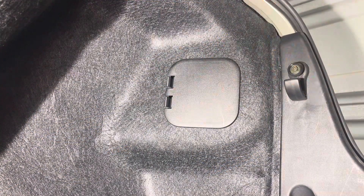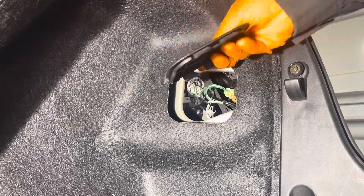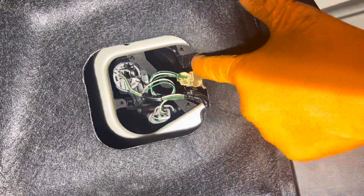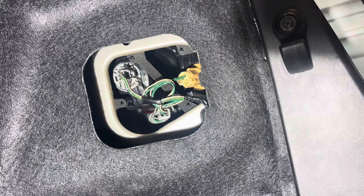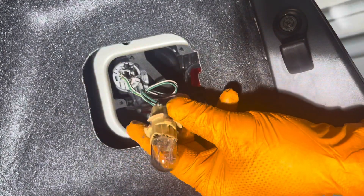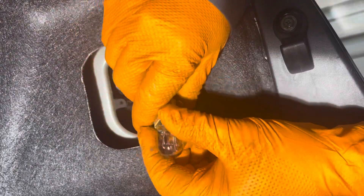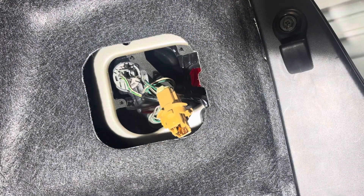Start by removing this little cover here inside of the trunk. You just have the two tabs you get to pull and slide the hooks on the back out of there. The brake light bulb is this one right here. Grab the socket and turn it counterclockwise until it stops, then remove it out of the housing, grab the bulb and pull it out. Check the links below the video for replacement bulbs.